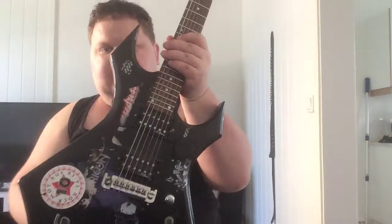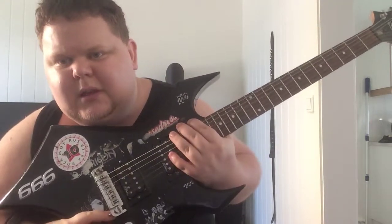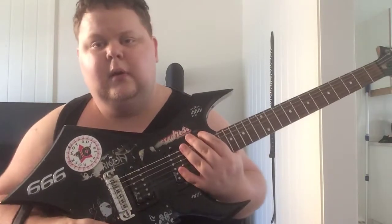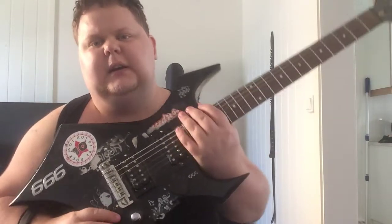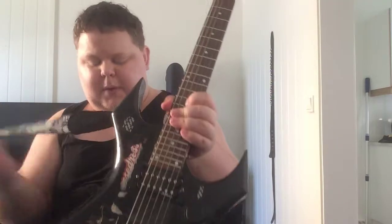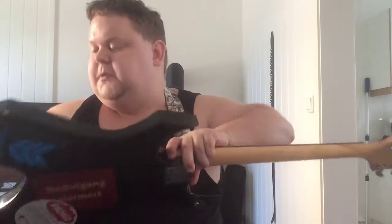And here are my 14 — I think 14-year guitar, or maybe 13. I've been playing guitar ever since I turned a teenager, so I think I got this when I was 14.